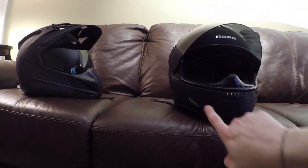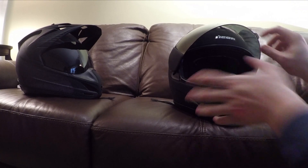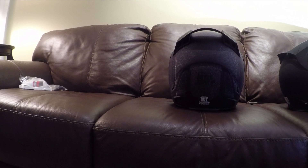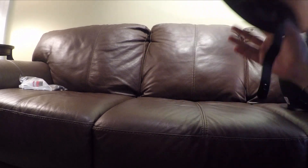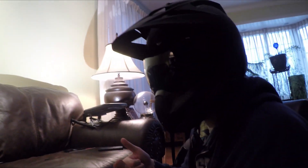My Airframe helmet has vents on the bottom at the chin and two really large vents on top, visible in silver. That's all there is to it — that's the review of my Icon Variant Battle Scar. Let's put it on real quick. It's pretty cool, pretty awesome.